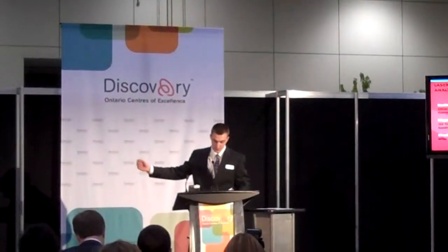Our presentation today outlines the analysis of oil samples with laser-induced breakdown spectroscopy. The main objective of this project is to create a device for testing impurities in oil samples in industry that can be done on-site, rather than taking the oil samples to a laboratory.